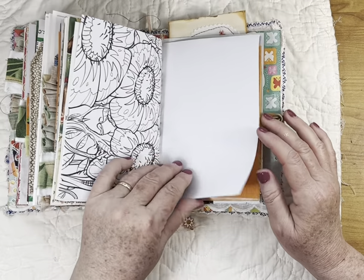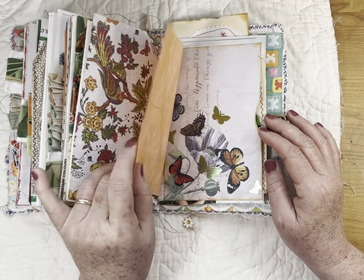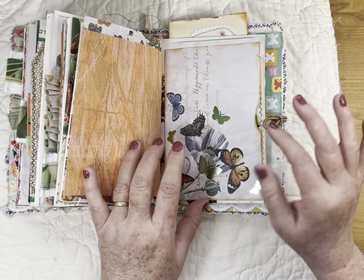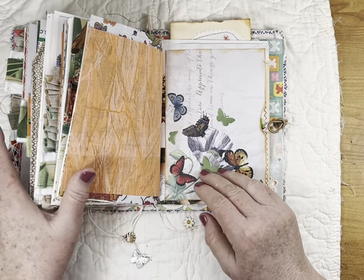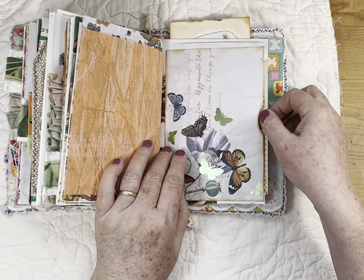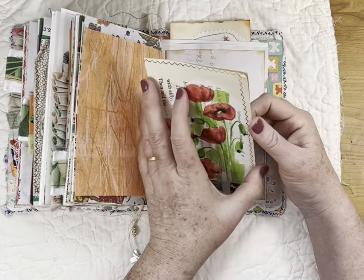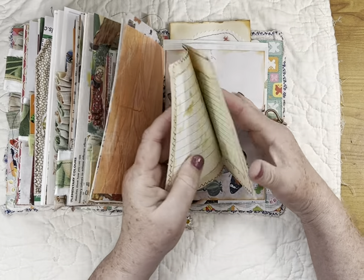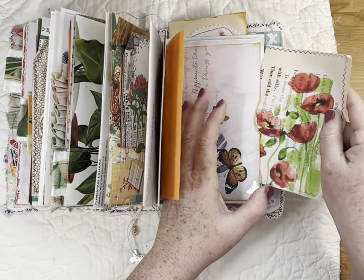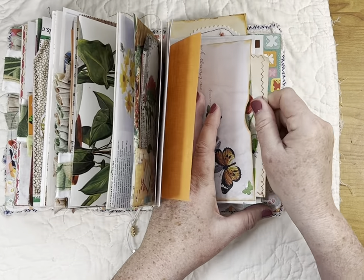Doily, coloring book page, scrapbook paper, and some more of that fabric paper. This page — not sure what was on the back but I didn't want it — so I covered it with a big piece of scrapbook paper that matches the first signature, and inside of it is a huge little journaling booklet with writing inside. On the back is a napkin that I stitched around.